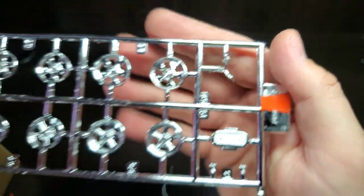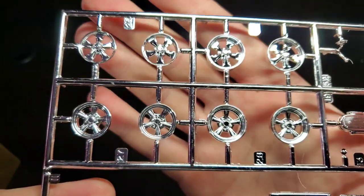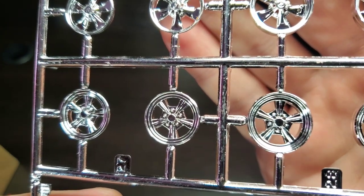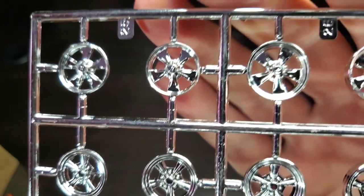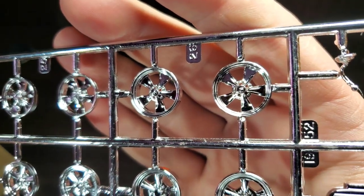There's our shifter, and then we get two sets of wheels — two sets of five-spoke mags in one pattern, and then the classic Keystone Classic pattern. Very good-looking wheels; it's a nice chrome assembly.